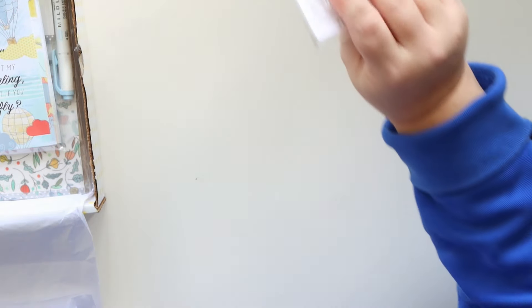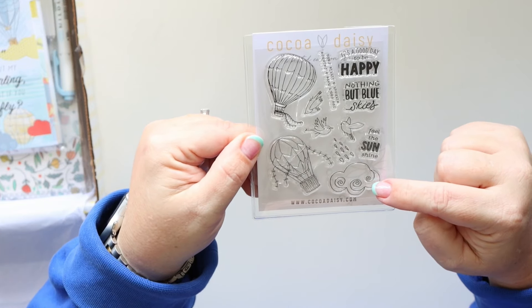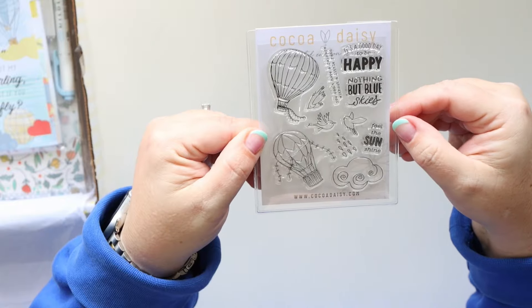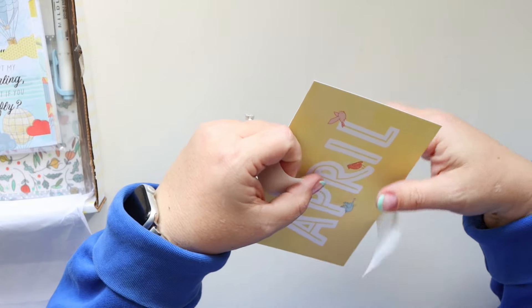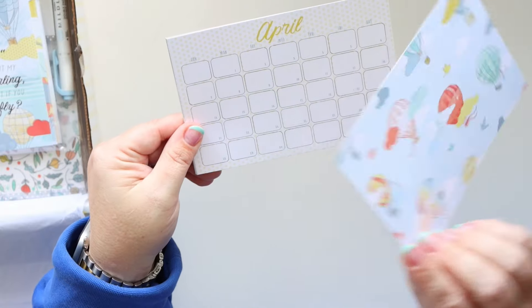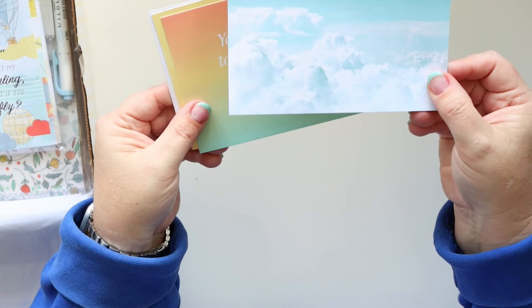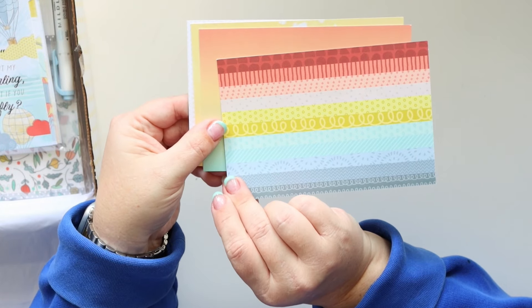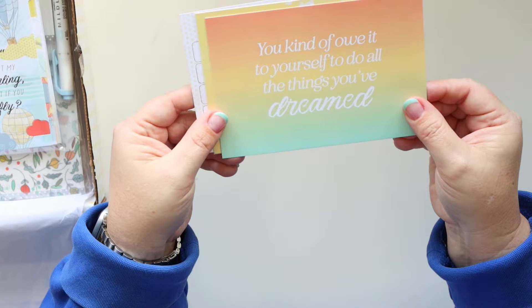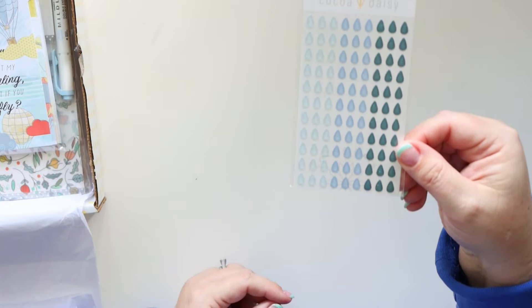This is the stamp set that comes with this kit and it's very cute. I love the little cloud and actually the raindrops as well — great for using in my planner to notate that it was raining. I'm always a big fan of this font that April is written in. The photorealistic clouds and the rainbow stripes and this ombre is so pretty. And how adorable are the little glitter raindrops?